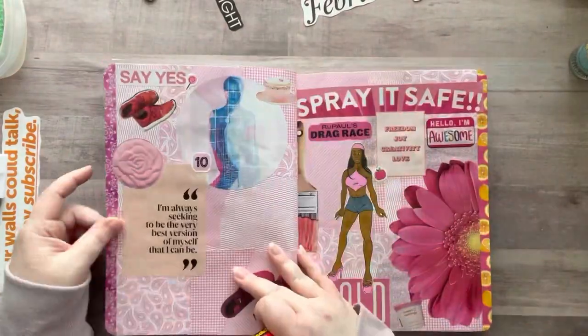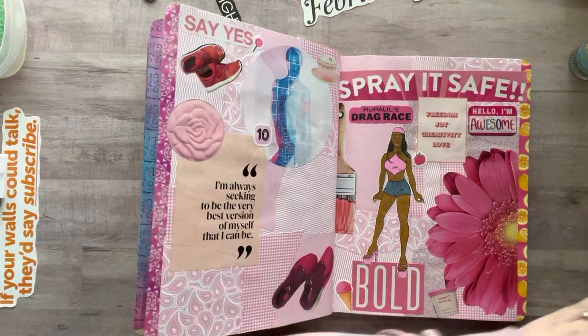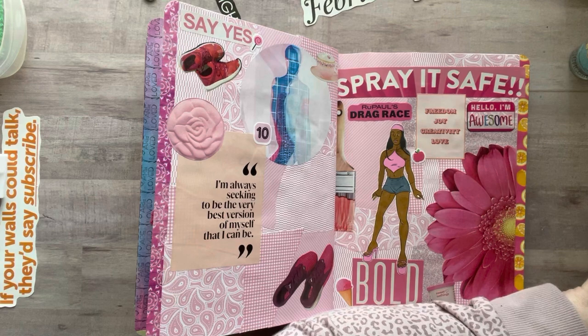It's getting full — it's funny because it feels so full but I still have so much space to glue things in.